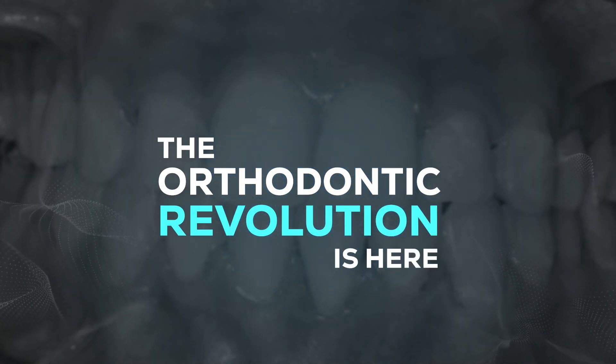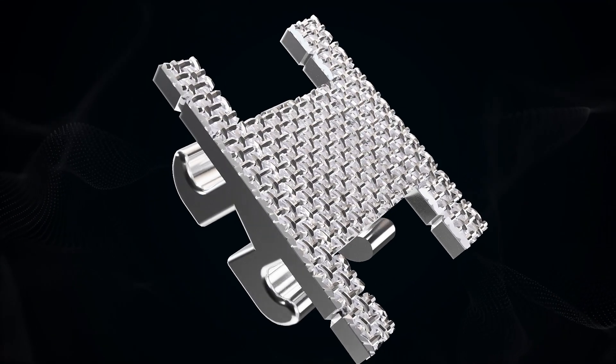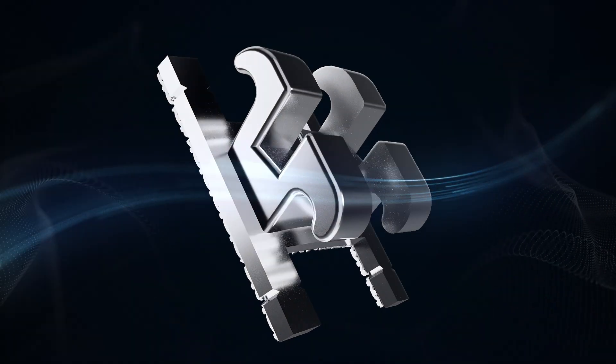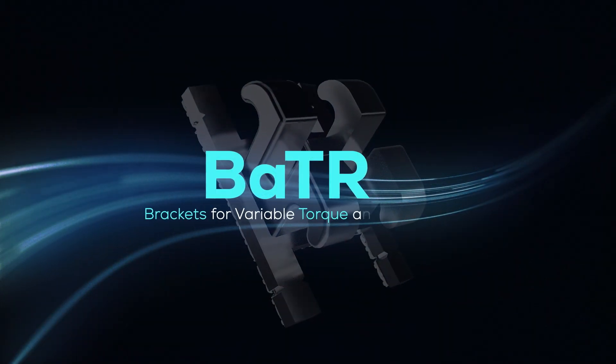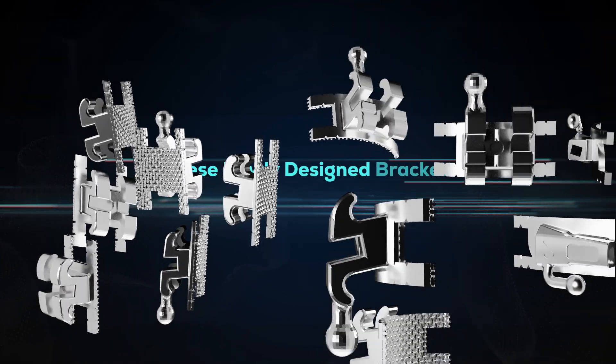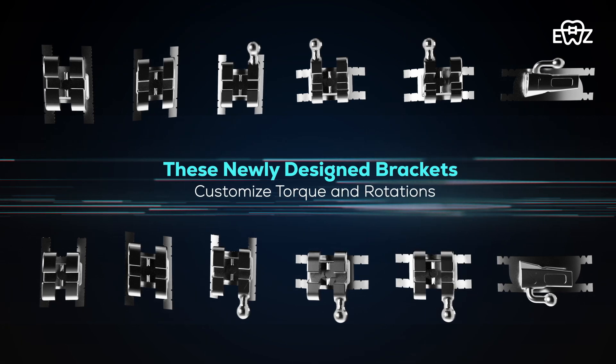The revolution is here! It is none other than the BATR bracket system developed by EasyBraces. These newly designed brackets allow orthodontists to customize torque and rotations.